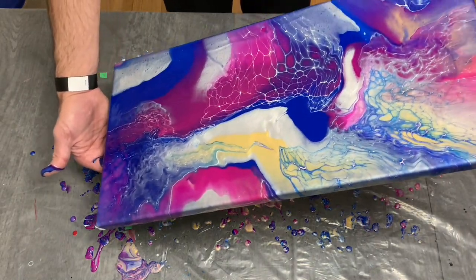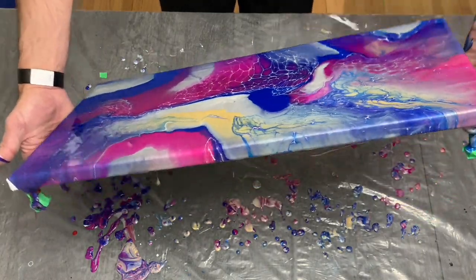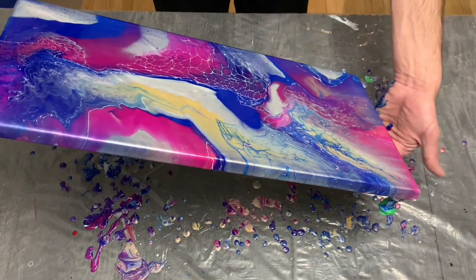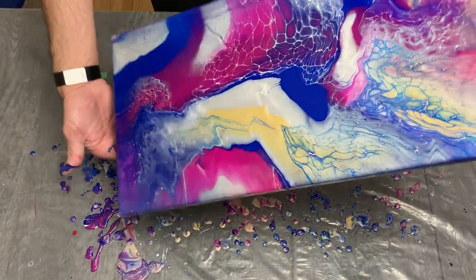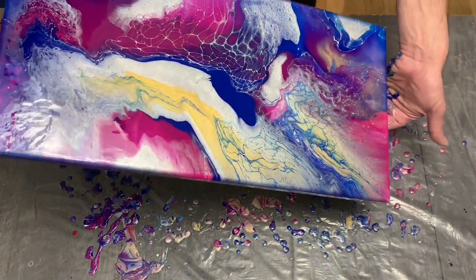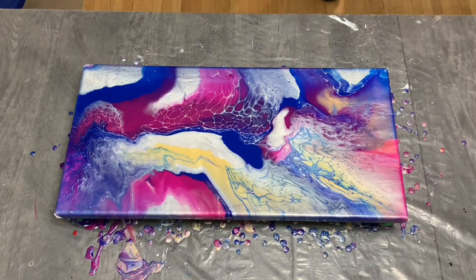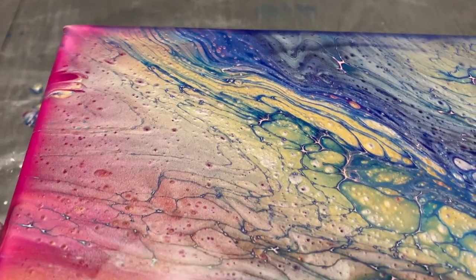I'll keep trying, so if you have any color feedback for what colors I could try next, I would appreciate that. I feel like this may have wound up with a bit of a sci-fi galaxy feel to it. I do like the lacing that came through on top, and ultimately I think the lacing effects really made this pour stand out. To be honest, I was really happy with how it all worked out.